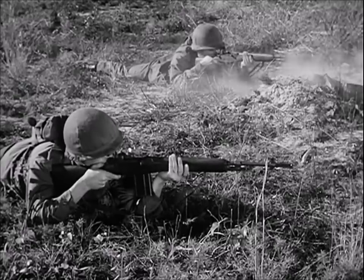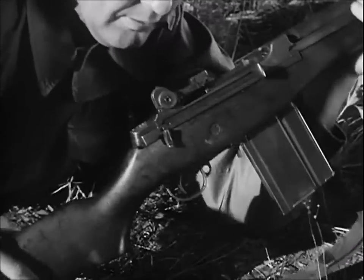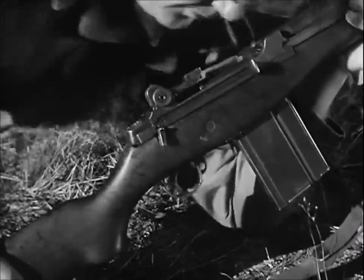In semi-automatic fire, each squeeze of the trigger fires one round. By turning the selector to full automatic, fire is continuous as long as the trigger is held back and there are rounds in the magazine.